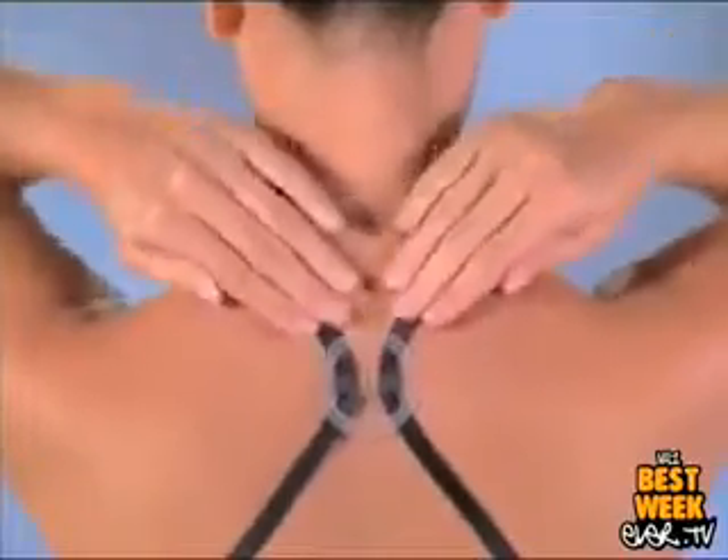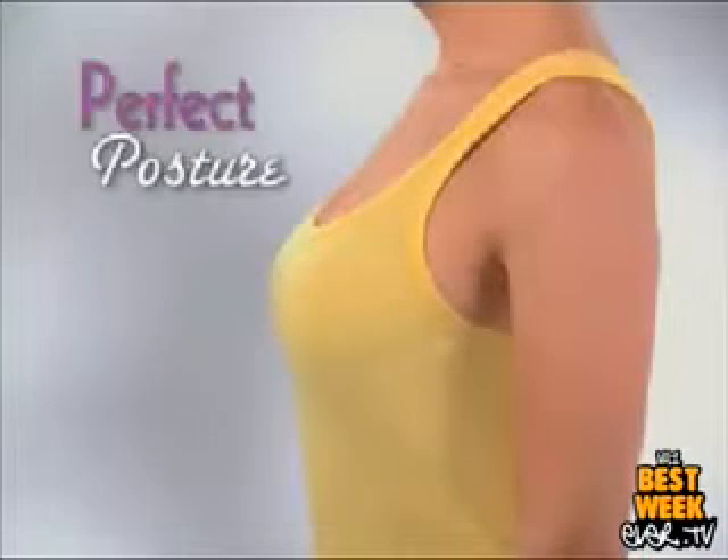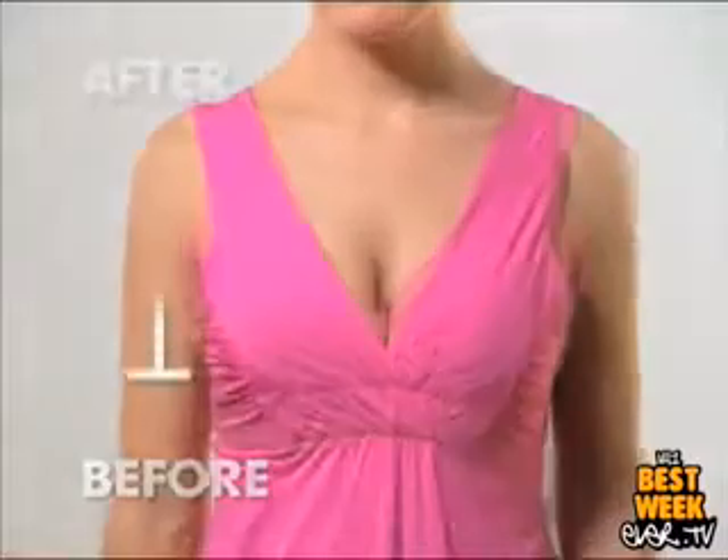By gently pulling back your straps, Strap Perfect redistributes the weight from your chest and guides your shoulders back for more perfect posture. With a lift like this, you'll look at least one cup size bigger. Strap Perfect helps you fill out even the sexiest look naturally, and the difference is measurable.